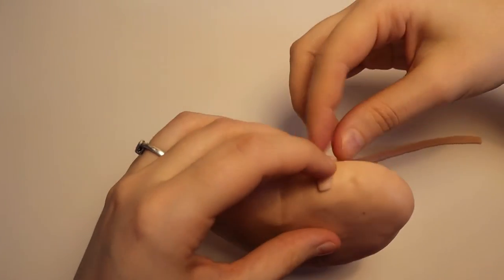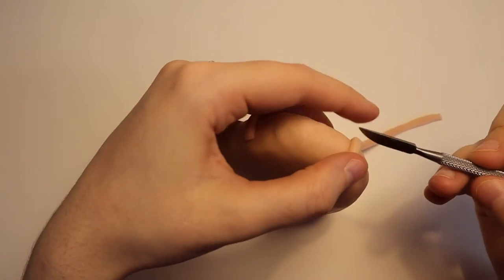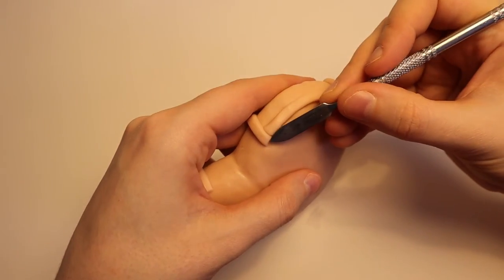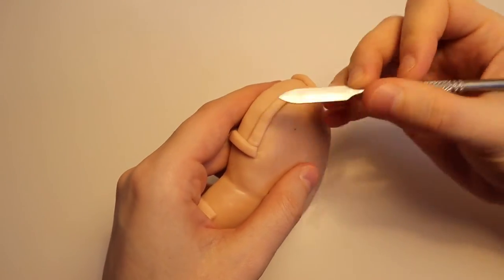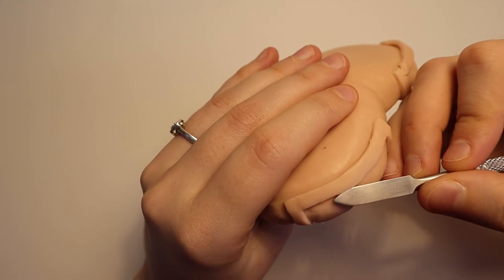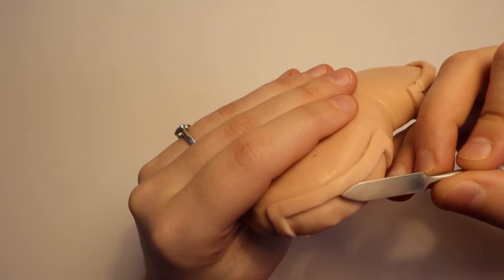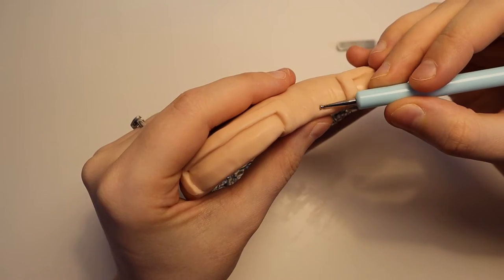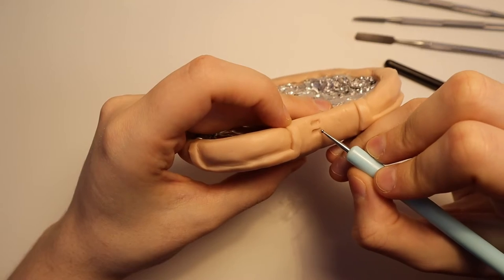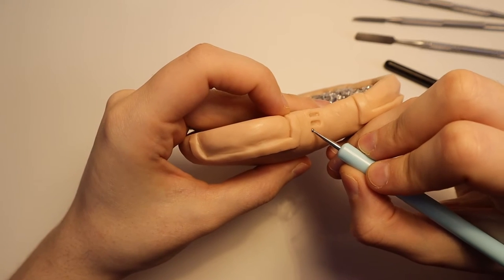I made some square clay snakes and attached them to the top of the mask. I used one of my paddle tools to press down the seams so that they were seamless. The top of the mask has six ventilation slits, so I pressed them in using one of my ball stylus tools.